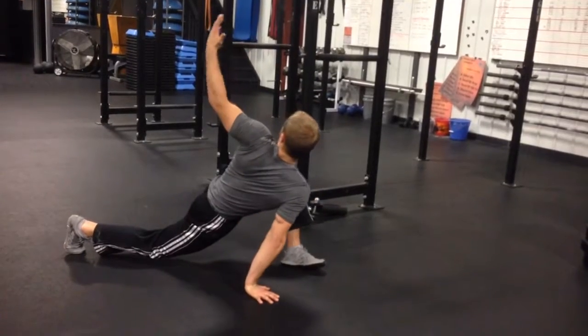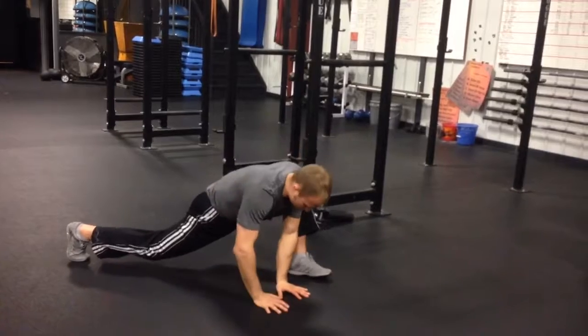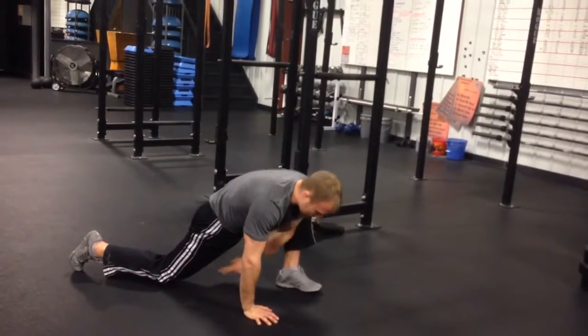If you want to open up the chest and upper back, go ahead — as long as you're moving through this. Drop the knee back down.